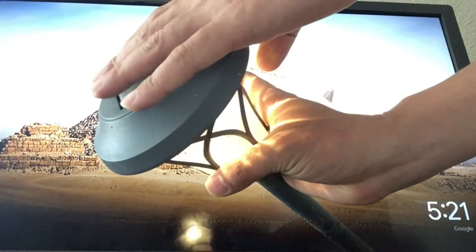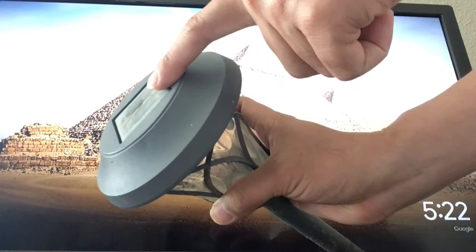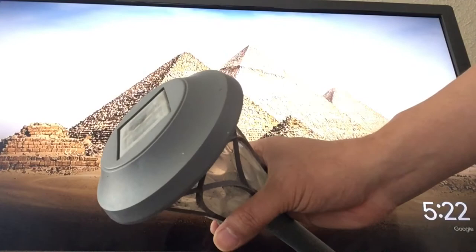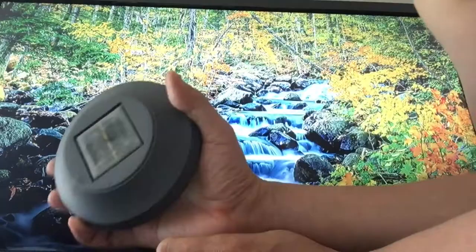The most important thing to make the solar light last longer is this panel right here. If it gets dirty, it's going to absorb less sun, and of course the light time at night will be less. So the most important thing is just keeping this panel clean.